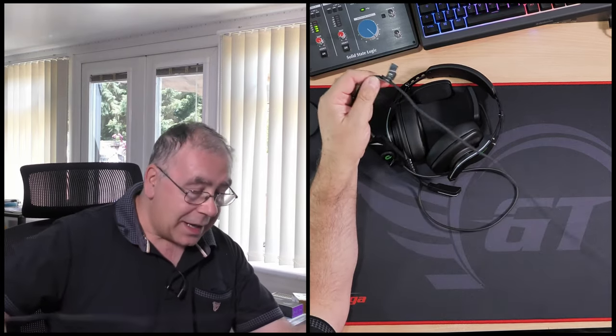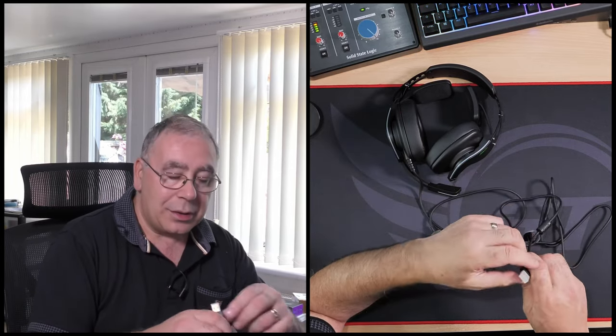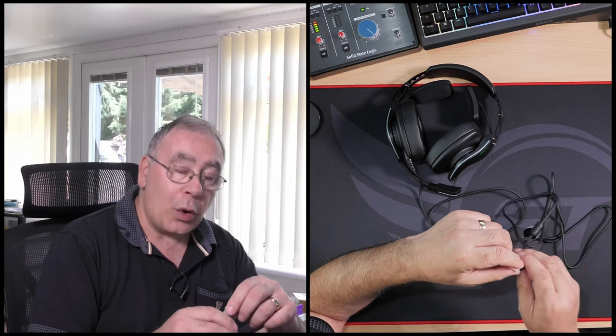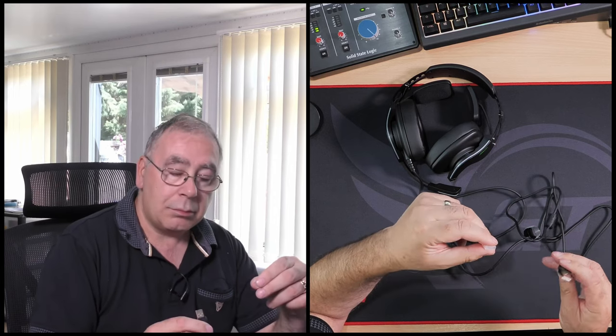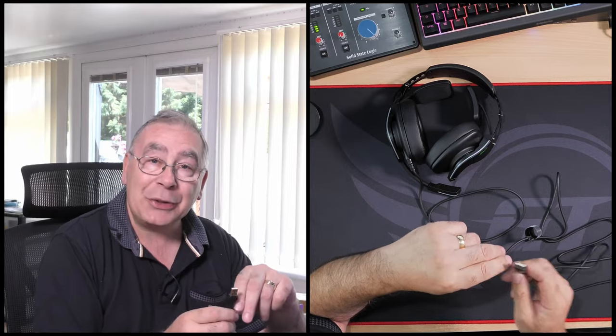I will have a measure up of the cable right now and tell you the length. Then we'll give it a test and see how good the audio quality is. Oh, gold connection — USB by the way — so for better connectivity. I'm going to give it a test once I've measured it up, give me a second.